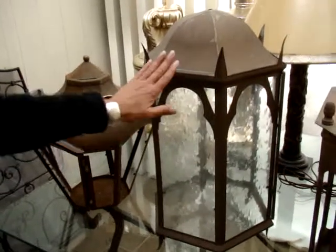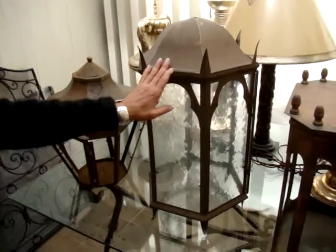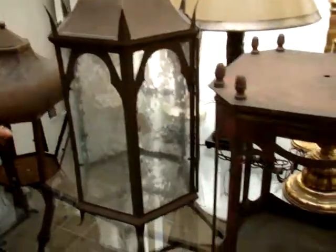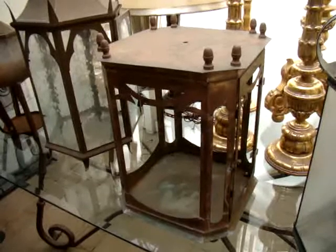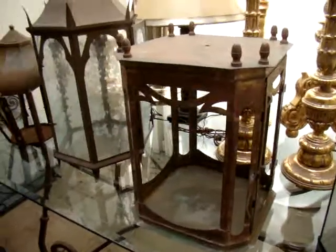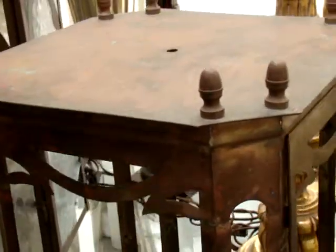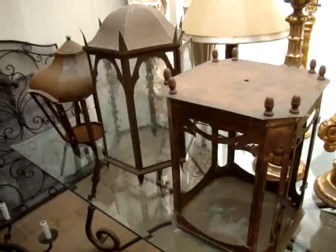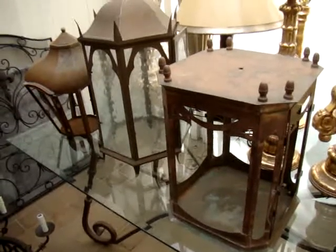This particular fixture is made out of brass, which is ideal for an exterior being close to the water — it has much less to corrode. This is another piece fabricated out of brass, based on an Italian design. All this hand-cut work here is something that's very unusual. This would be something that would hang in an entryway, in a walkway, over a table.